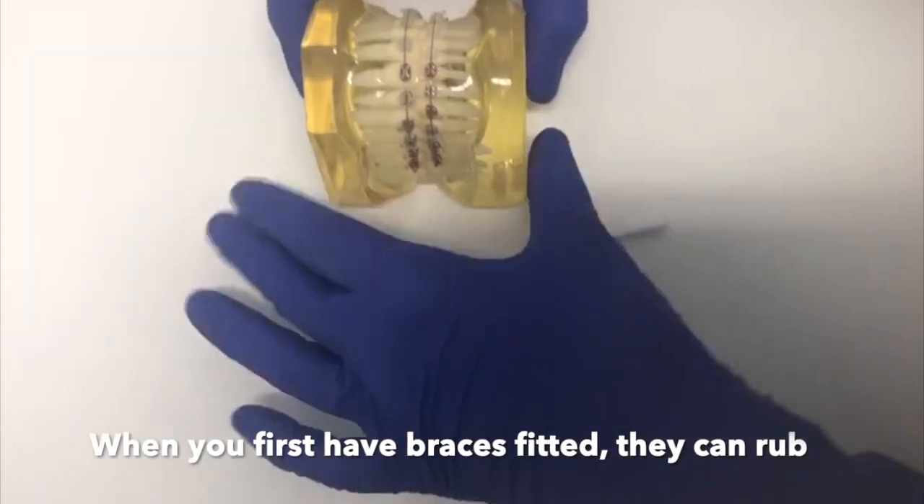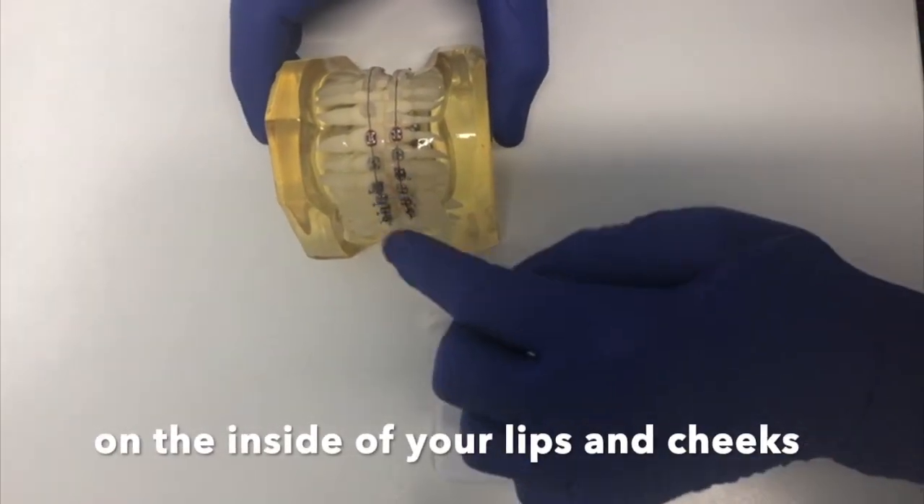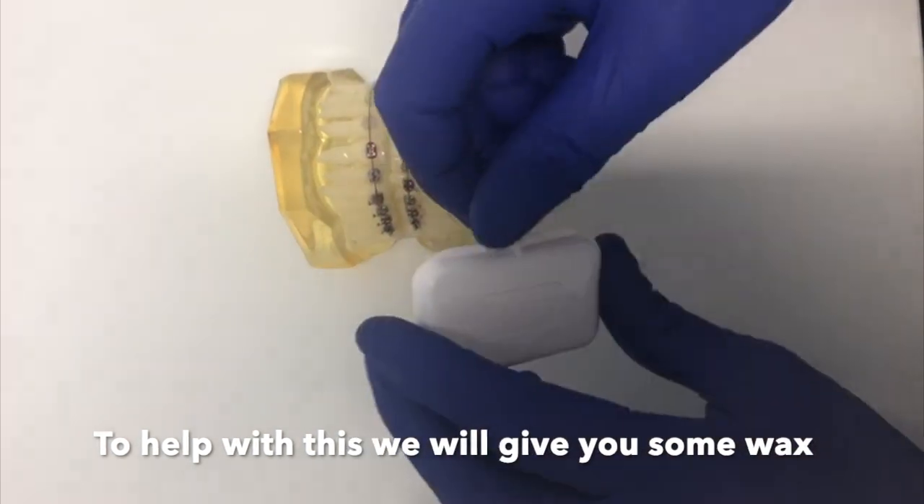When you first have your brace fitted, sometimes these brackets can rub on the inside of your lips and cheeks and cause little sore spots or ulcers. To help with this, we can give you some wax.